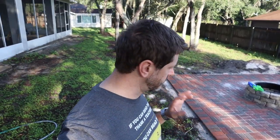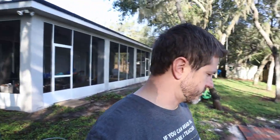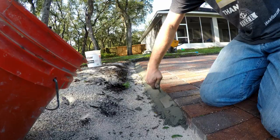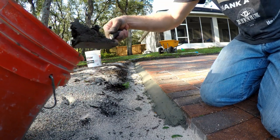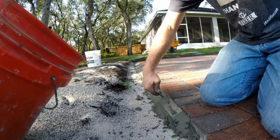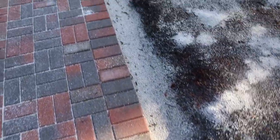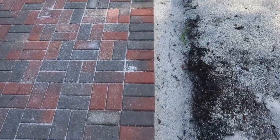Florida weather is fickle this time of year. I've been trying to finish this project for a week or so now and it's just been raining every single day. What I need to do with these pavers on the outside edge is actually put some concrete to make a little curb — it keeps the bricks from trying to separate. I've been trying to do that all week but it keeps raining every afternoon. This morning before the rain comes — it's supposed to rain about noon — I'm going to go ahead and try to get the edges concreted all around.